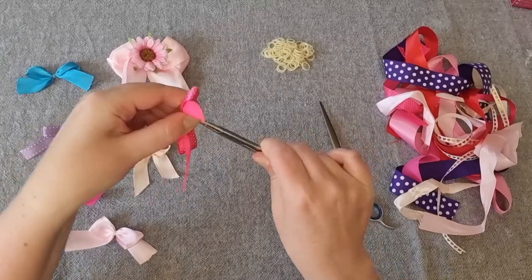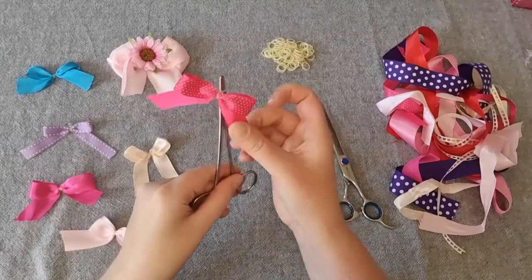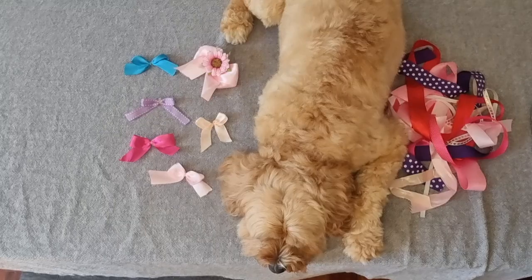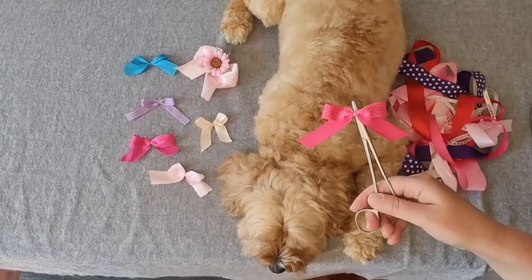This is just so when I put the bow in my dog's hair the elastic is tight and the bow doesn't fall out. Okay, the bow is now ready to put in your dog's hair. This is my dog Soda — she's super sleepy at the moment so she'll be a great model for this.